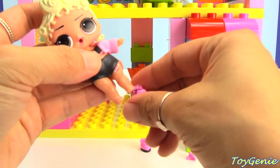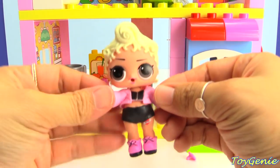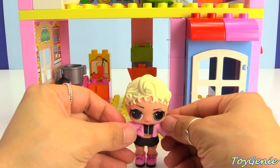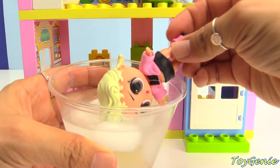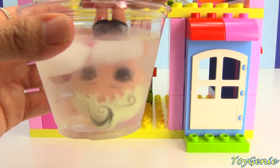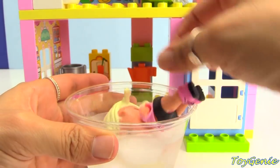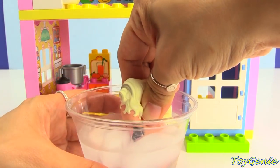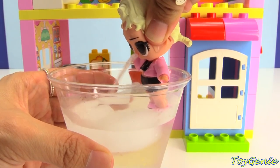And now let's find out her special ability. Here's some ice water — let's put her in. Her hair color changes — it has black swirls in it. And let's find out what happens when we put some water in her — she's a spitting doll!